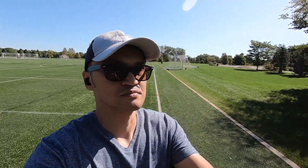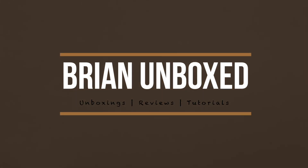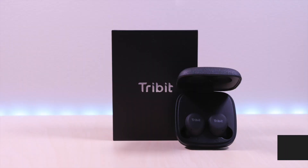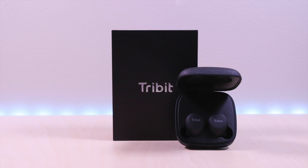The Tri-Bit Fly Buds. Hello everyone, welcome to Bryan Unboxed. In this video, we will take a look at the Tri-Bit Fly Buds true wireless earbuds.